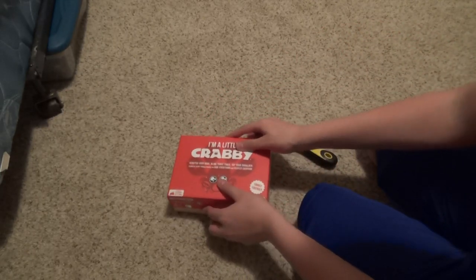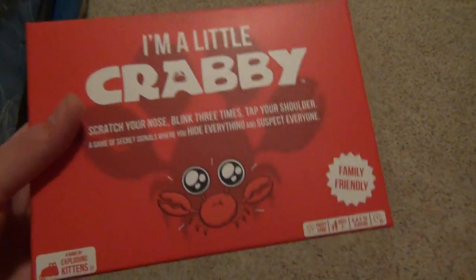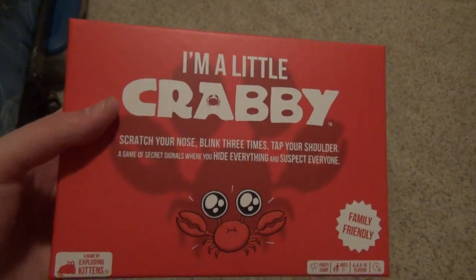And that was 'I'm a Little Crabby.' If you guys enjoyed, make sure to like, subscribe, and ring that bell to be notified for every video we make. Thank you so much for watching. Bye! Make sure to share the video.